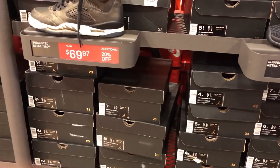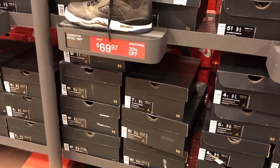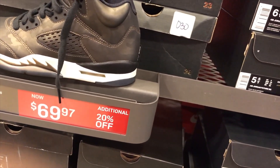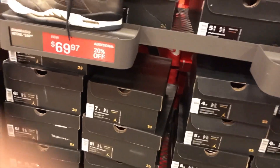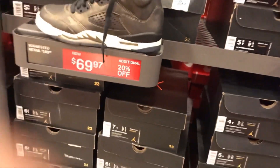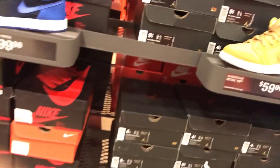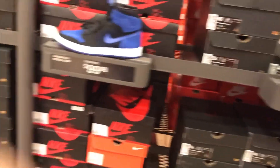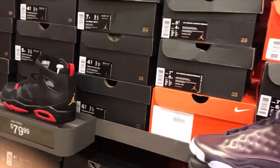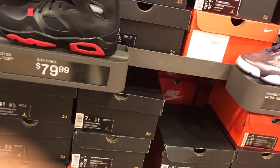Now we're in the cage section. They had the Air Jordan 5 Retro Premium HC in black and light bone for $69.97. They also got the Air Jordan 1 Retro High Planet at $99, and the Air Jordan 1 Mid BG at $79.97.